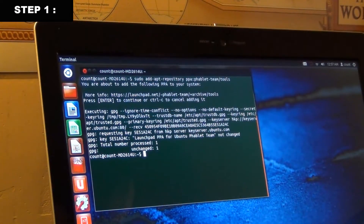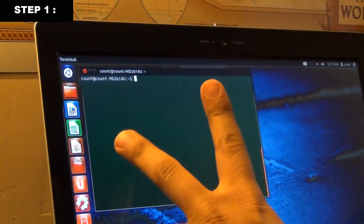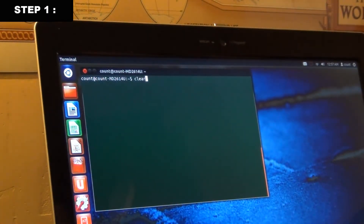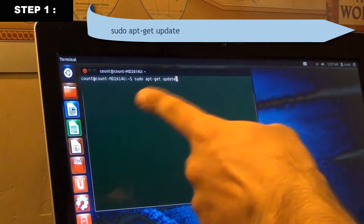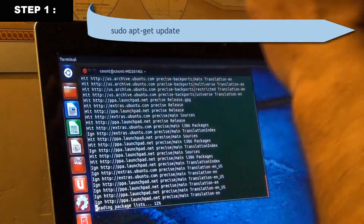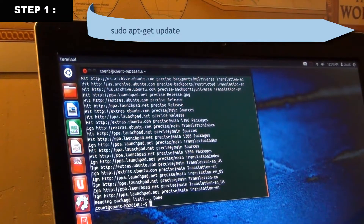Now clear the screen. Command number two is: sudo apt-get update. Type that in and press Enter. You'll see a bunch of text scrolling up the screen as it fetches updates. Once it's done, it will say 'Reading package lists... Done.'